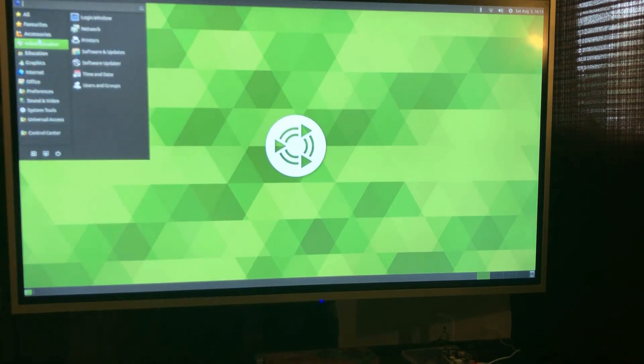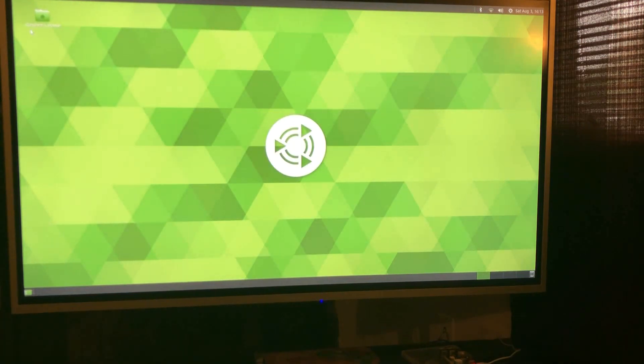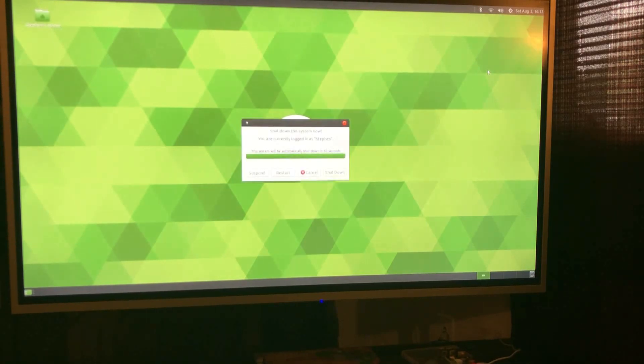What have we got here? It's making sounds. Brisk menu has quit unexpectedly — okay, that was odd. Let's do a quick restart here.